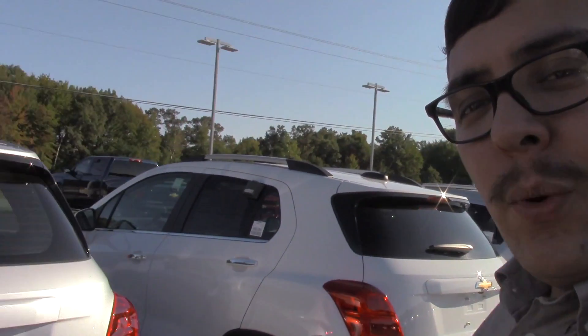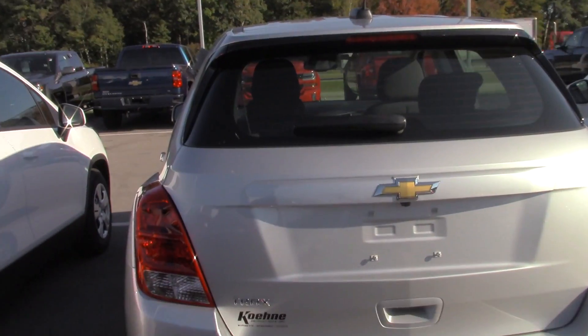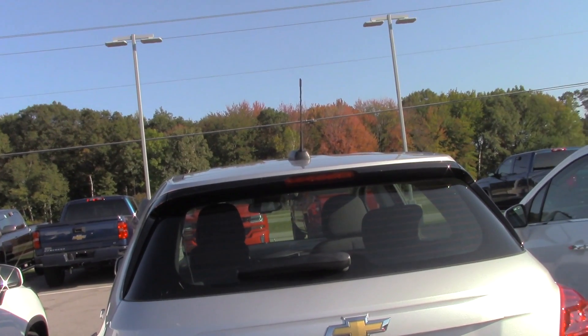Hey everyone, this is Gus from Cane Chevrolet in Marinette coming to you with another vehicle walk around. This time I will be showing you the 2017 Chevy Trax LS model.